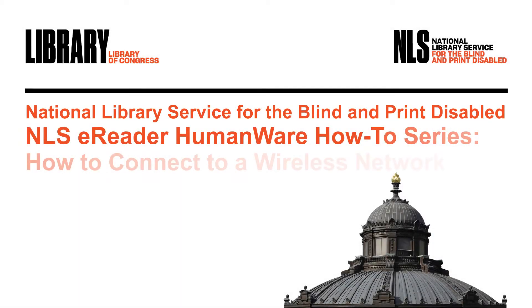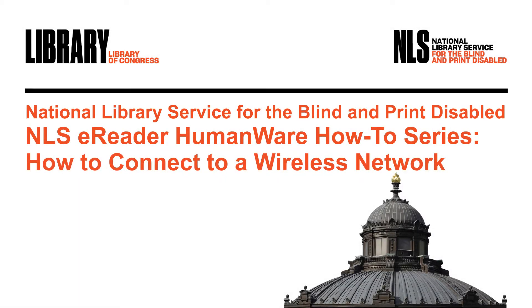NLS eReader HumanWare How-To Series: How to connect to a wireless network. Hi, I'm Judy Dixon, Consumer Relations Officer at NLS. In this edition of the NLS eReader How-To Series, I'm going to cover how to connect the device to a wireless network.